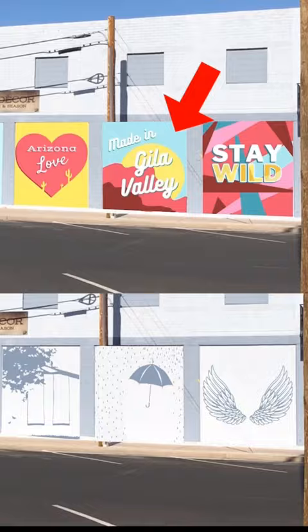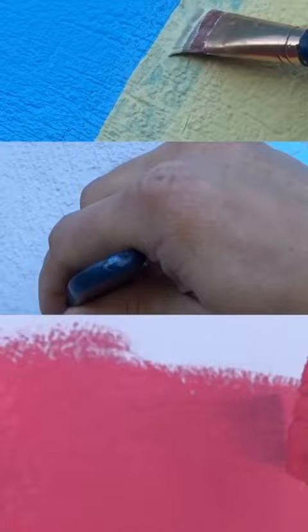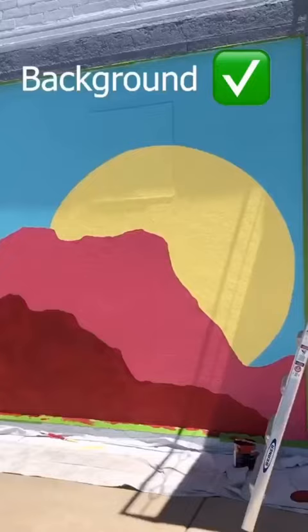I hooked up my computer to my projector and started tracing the background. Once I had the lines outlined, I just started dropping in the blue, yellow, pink, and red colors in the background. So this is what the background looks like done.